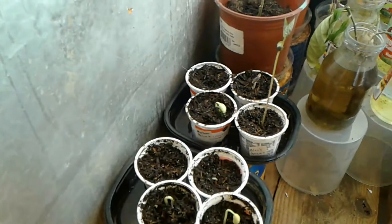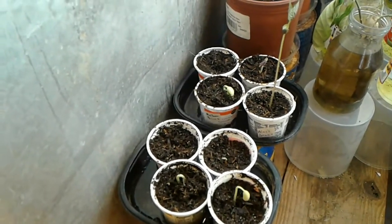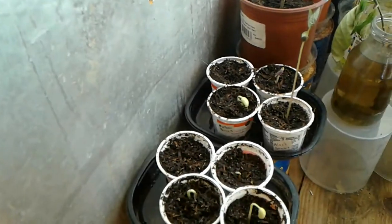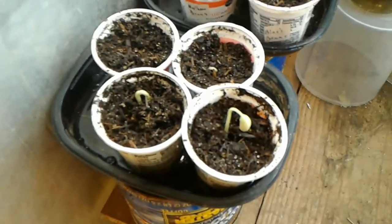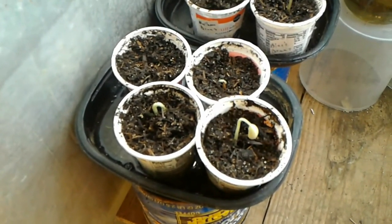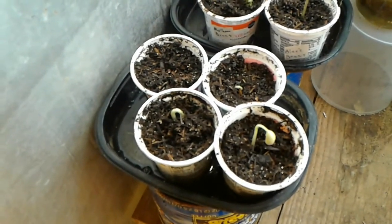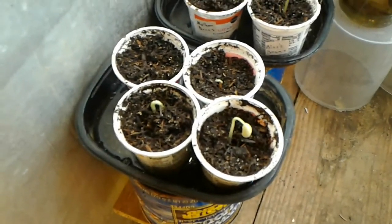I've already got six of them out of the ground, out of eight. Great northern beans are $2.59 for a two-pound bag at Wally World — you can get a lot of bean plants out of that. Pinto beans, you can get a 25-pound bag at Wally World for six, seven, eight dollars somewhere like that. You could grow a lifetime supply of pinto beans out of that.